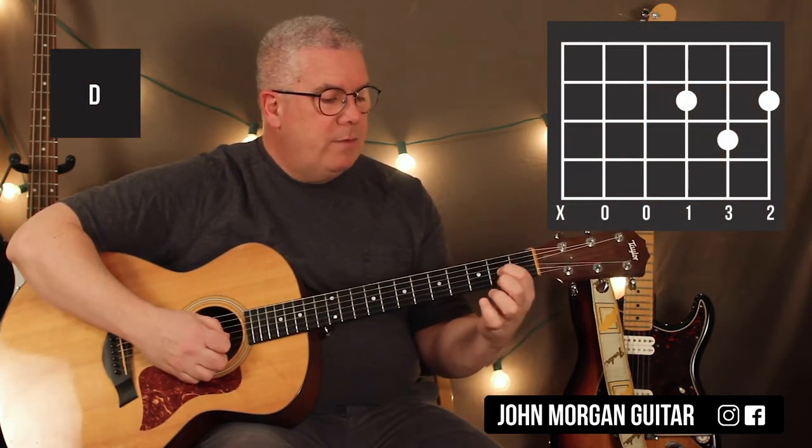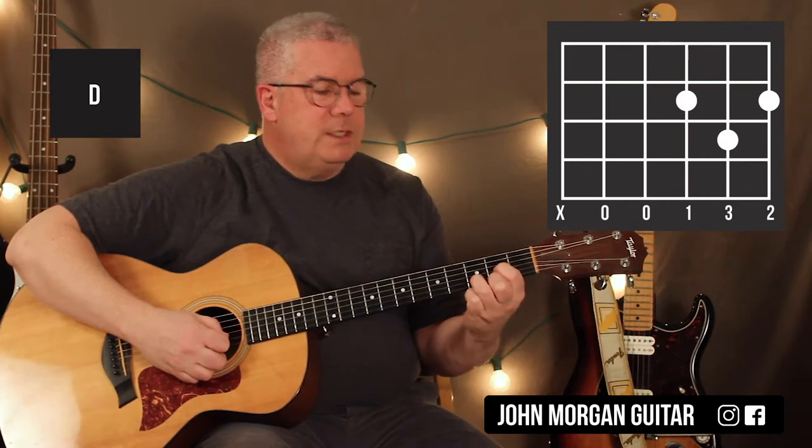My next chord is a D chord: third string second fret, first string second fret, second string third fret. I'm going to mute that sixth string.